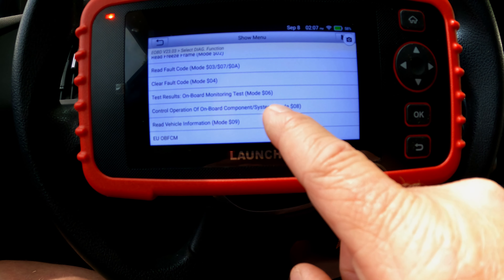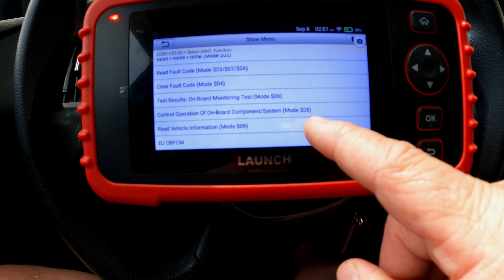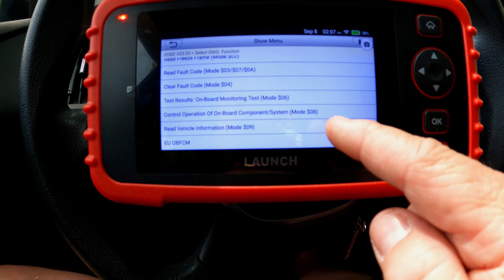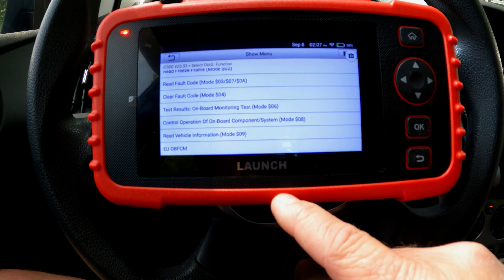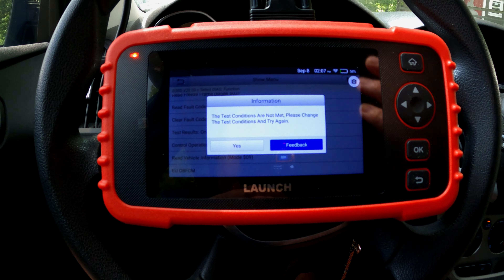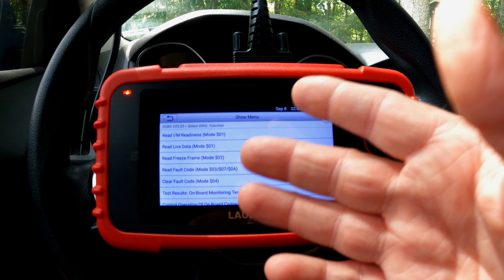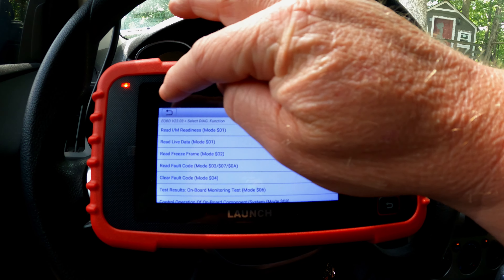There's a Control Operation of Onboard Component System option — I almost think this is like bi-directional live testing, but the tool doesn't support it. If you click it, it says test conditions are not met. So that's the diagnostic function portion of it.